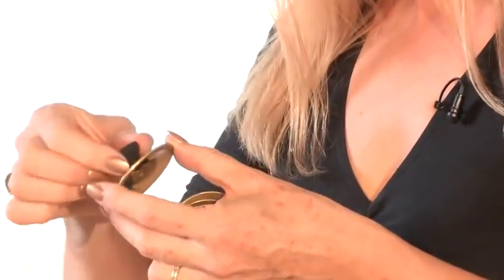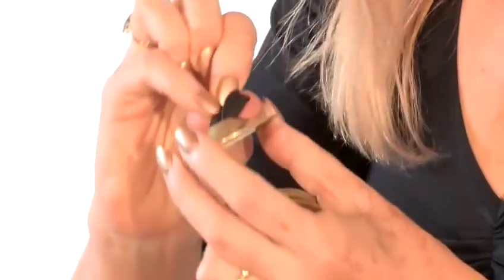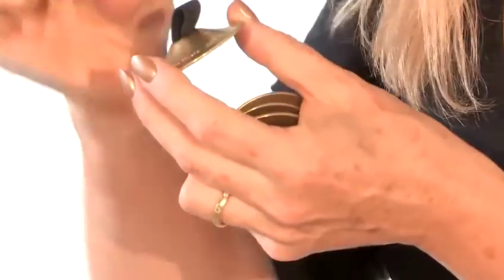First thing is to buy the right kind of zills — this is where a lot of people go wrong. A lot of the zills that you see in shops just have a single hole and a piece of thin elastic that's quite long and floppy. The problem with that is you have no control over your zills and they just flop around.